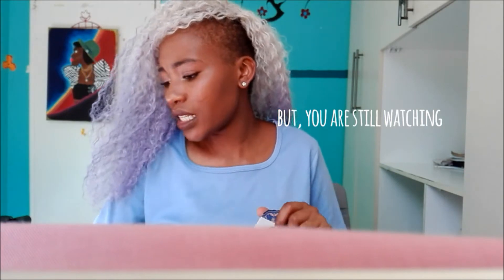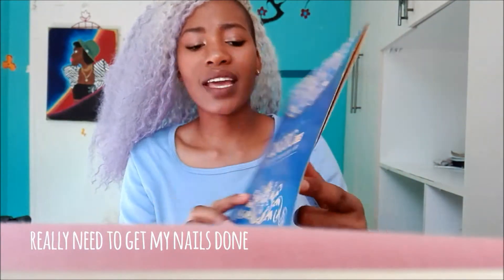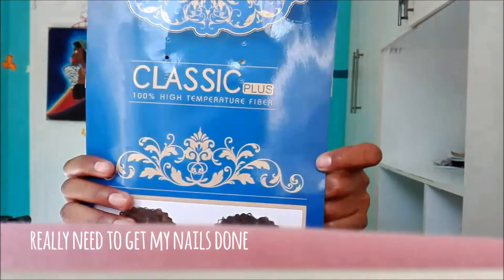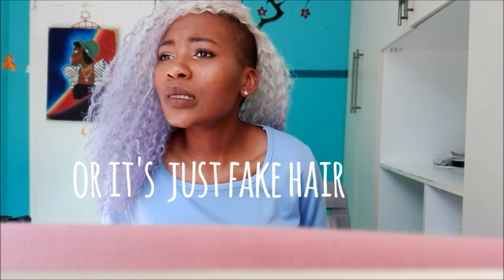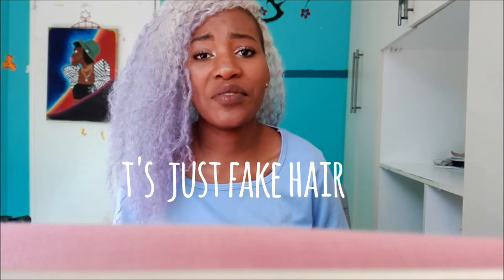I'm going to be talking about this hair that I have on. It's by Magic — you guys can see it's Magic — and the name of the hair is Classic Plus 100 High Temperature Hair. This means it's not your typical virgin hair, human hair, Indian, Peruvian, or Brazilian — it's fiber, in other words it's probably plastic, but I just liked the color and went for it.